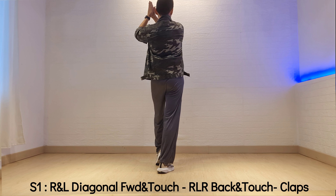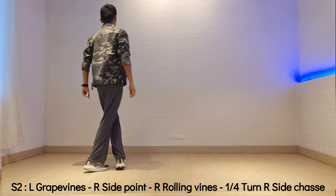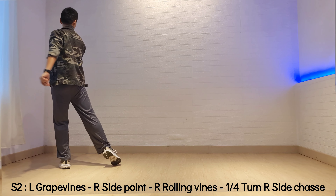Hi, welcome to Perotian Line Dance. Let's start. Session 1. Starting with Refuge.